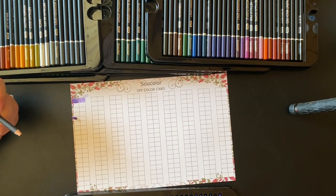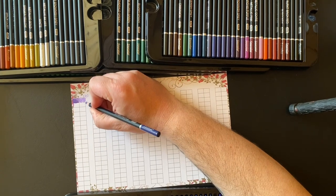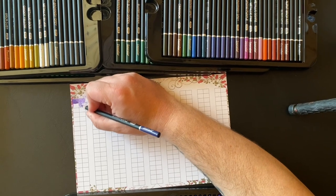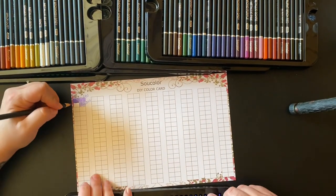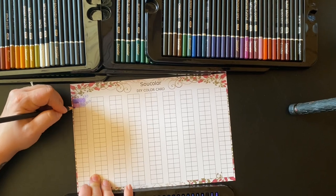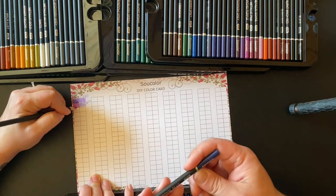Oh my nub came off. Look at that, broke already. Well that's sad. Let's try to sharpen it. Maybe don't push so hard. 040. It's so close to the other color. This is a royal blue, 122 I think.